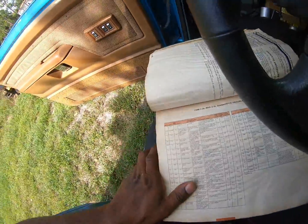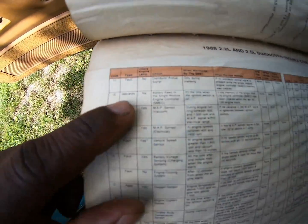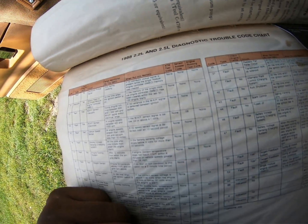Looking inside our chart — now this is an old chart, so this is from an '88, but of course this is a '93. That first code we got is a 12 indication — battery feed to the Single Module Engine Controller, S-M-E-C, all the time when the ignition switch is on. That doesn't help me. So, 55 indication — check engine light, end of engine diagnosis. That doesn't help me much either. But I figured I'd at least make a video to show you guys how you go about finding a trouble code in OBD1 Dodge.